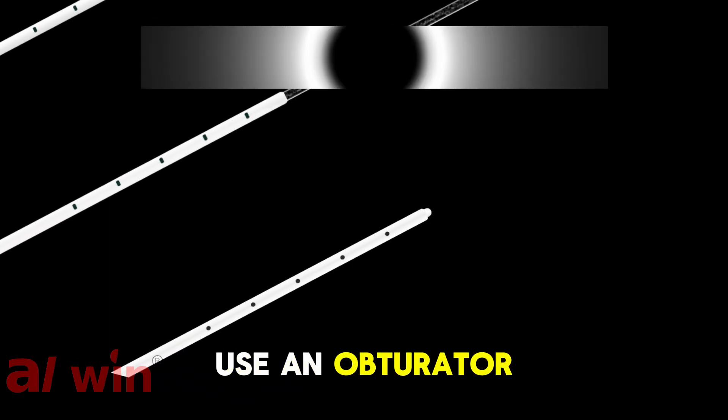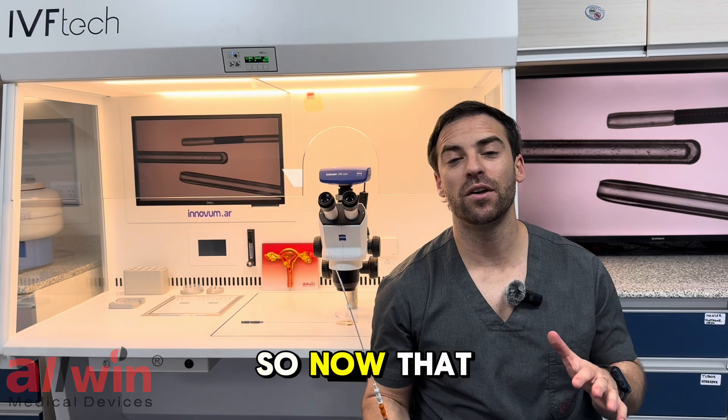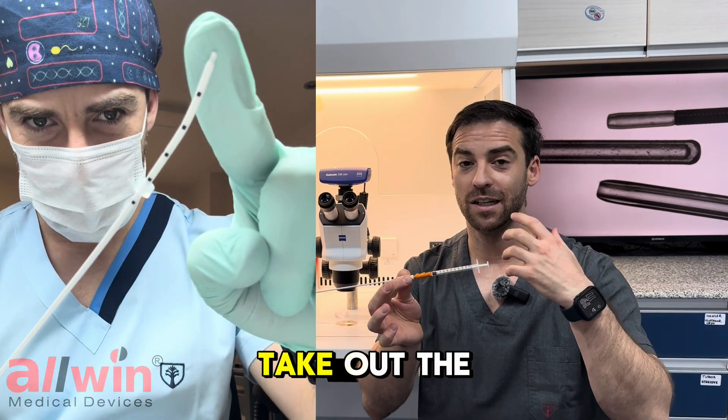As an option, we can also use an obturator to enter the cervix without dragging cervical mucus. Now that we are in position, we're going to introduce the inner part — but of course, don't forget to take out the obturator.